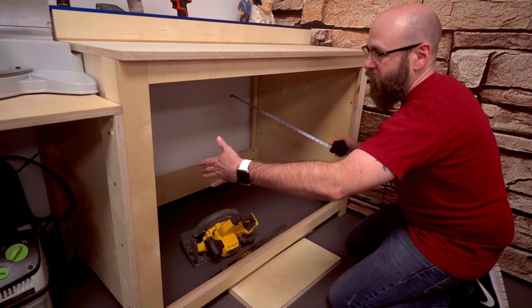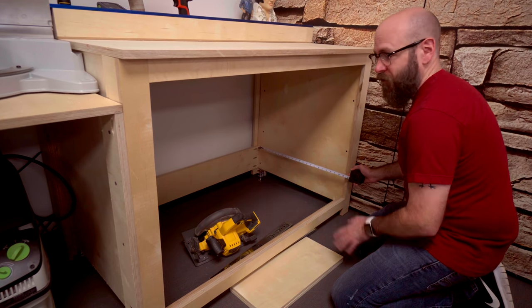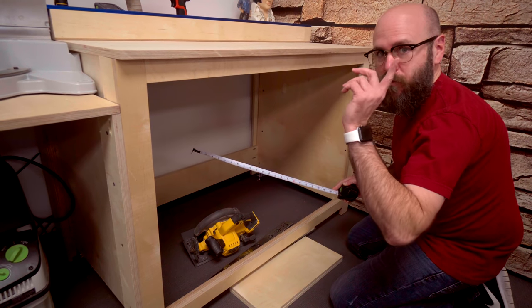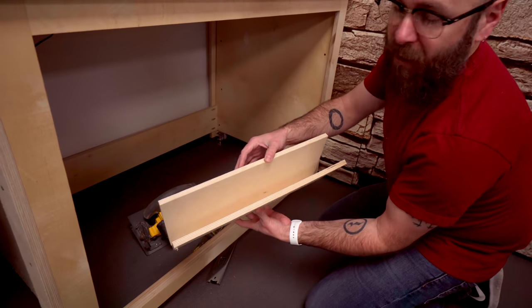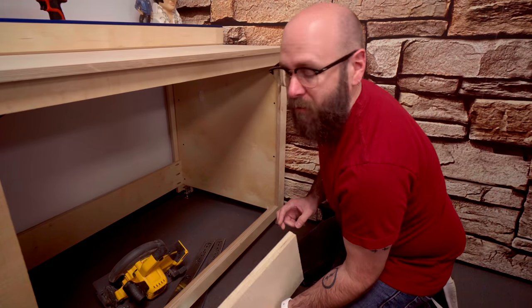Now we're going to figure out the depth of the drawer. I want mine to be 23 inches deep, but I have to subtract one inch because of the thickness of the drawer front and the drawer back — we're using half-inch plywood. So now we're going to cut two pieces at 22 inches long.